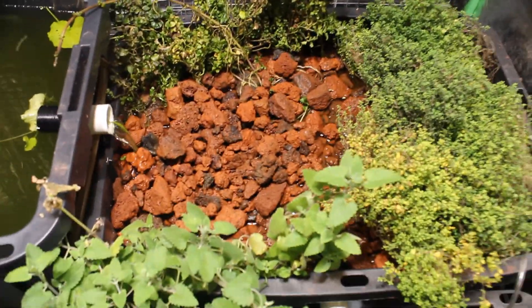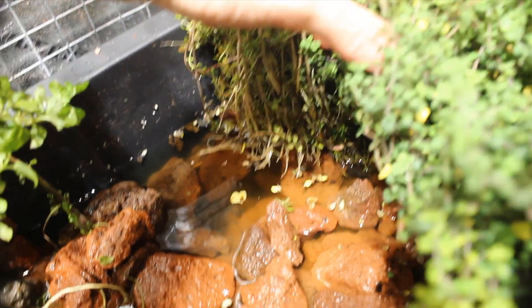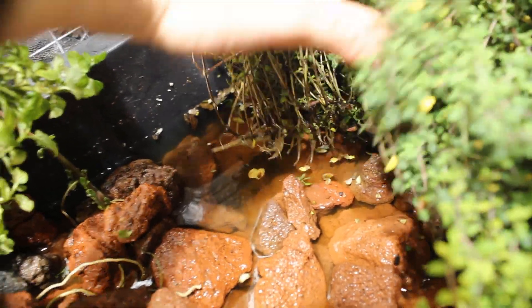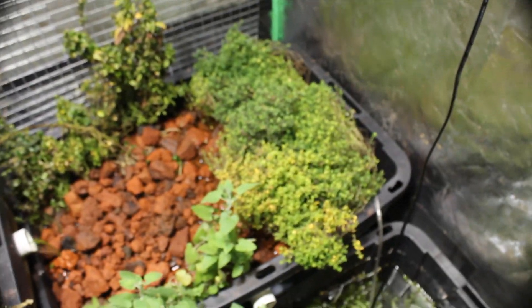As you can see, the plants are doing quite well. Those are fresh roots thrown down just in the past week by our thyme, which means it's doing well and adjusting to this new environment. It'll keep growing.